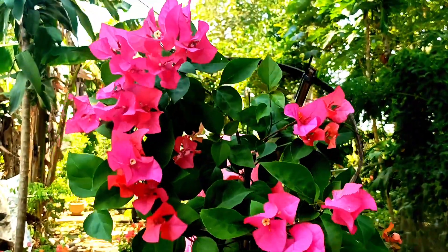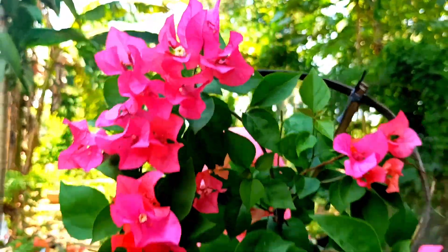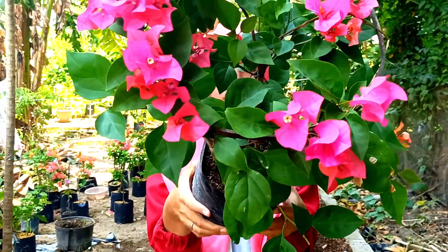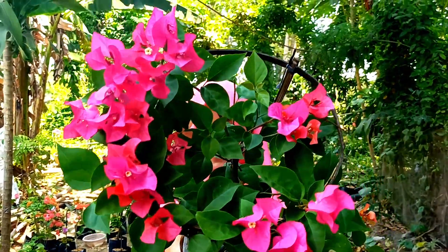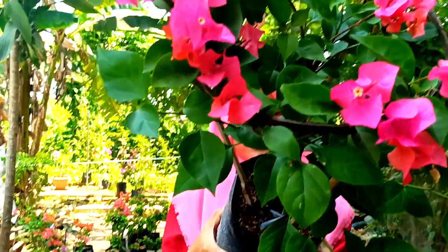Selanjutnya ini ada warna merah Fanta atau ungu Fanta — orian juga, ini rimbun. Yang mau harganya di nota 35.000 saja, size-nya besar.